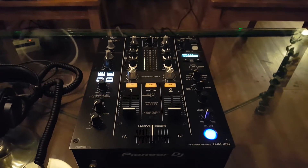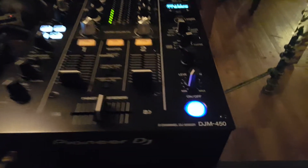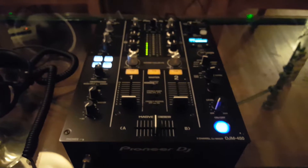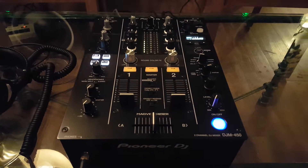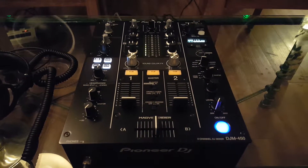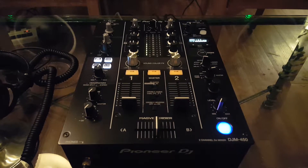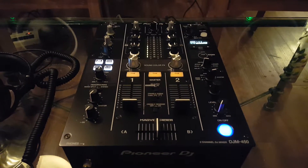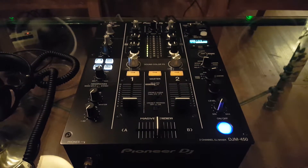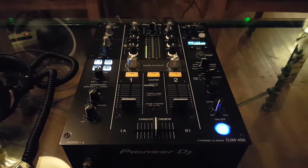Hey everybody, thanks for watching this video. I'm pretty stoked — I just picked up this little Pioneer DJM 450. It's a pretty good mixer for home use. It's sort of like a mini 900 Nexus 2. There are a few features it doesn't have that the Nexus 902 has, but it's a lot less money. That was the point behind this mixer: to give people at home a pretty capable home mixer without having to spend $2,000.